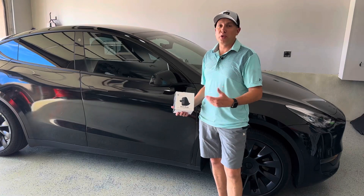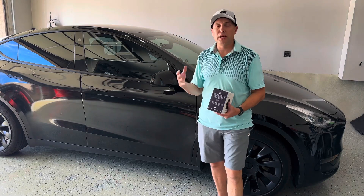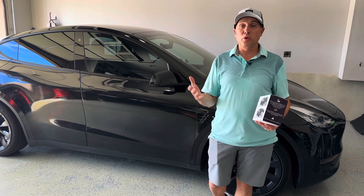Welcome back to the channel. Thanks for joining me in the garage today. This is my 2022 Tesla Model Y Long Range. I've had it for just over a year now, almost 12,000 miles on it and I've loved the car.